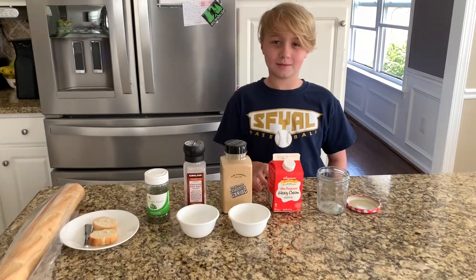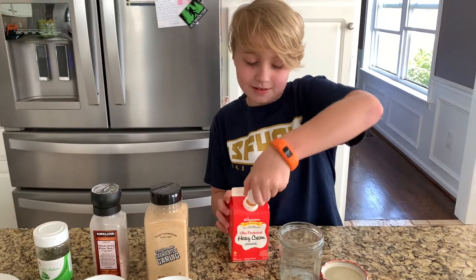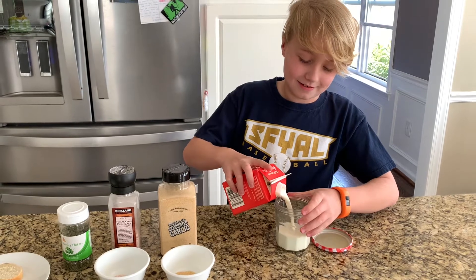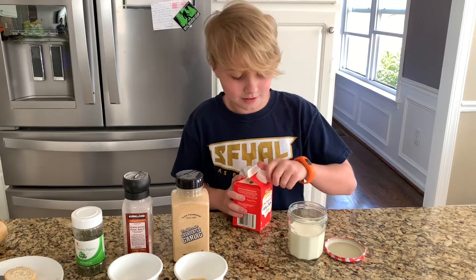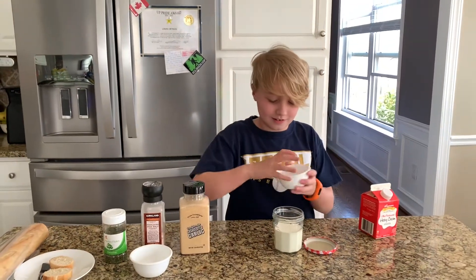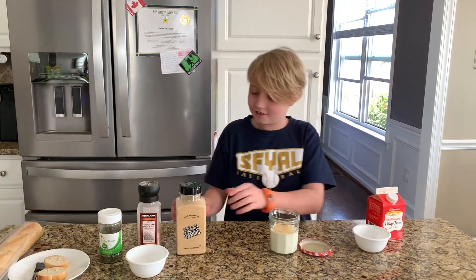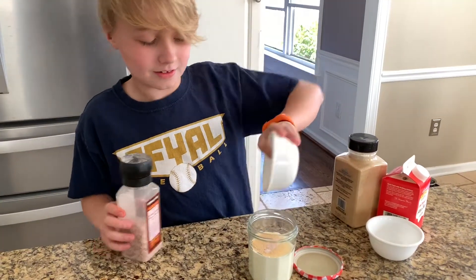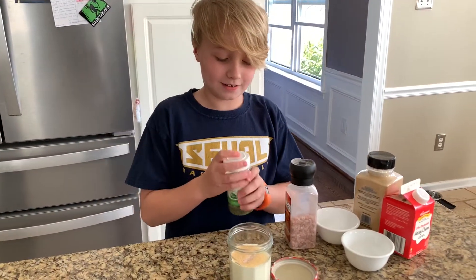Today we're going to make some garlic butter. You can use heavy cream. Then you put some garlic in, and then we put some salt in. And we're just going to use some parsley flakes for decoration.